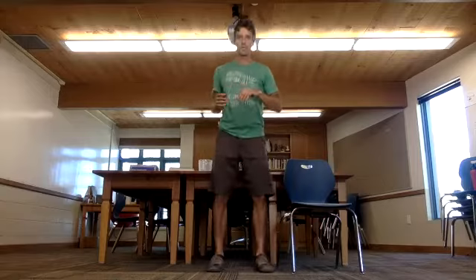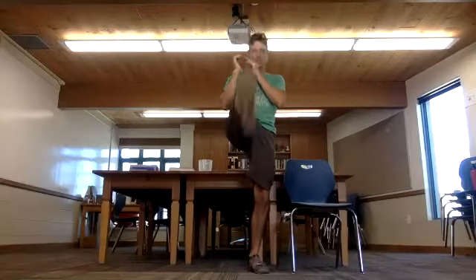Now we're gonna do a squat kick. We're gonna squat down and come up and just kick the leg straight up, trying to get the legs warmed up and get the hamstrings stretched. We'll do ten of these.